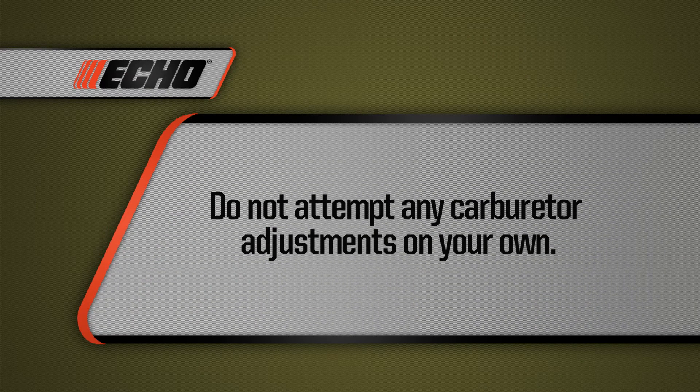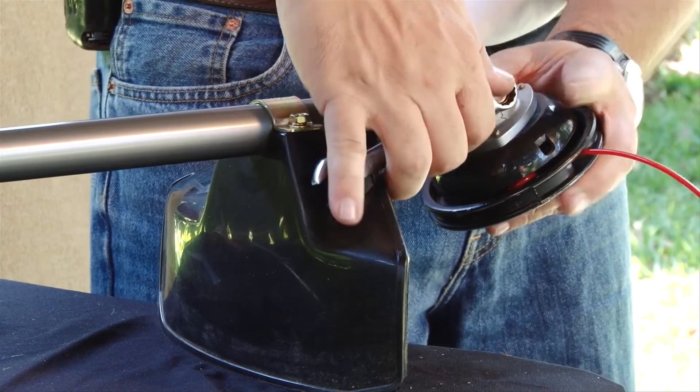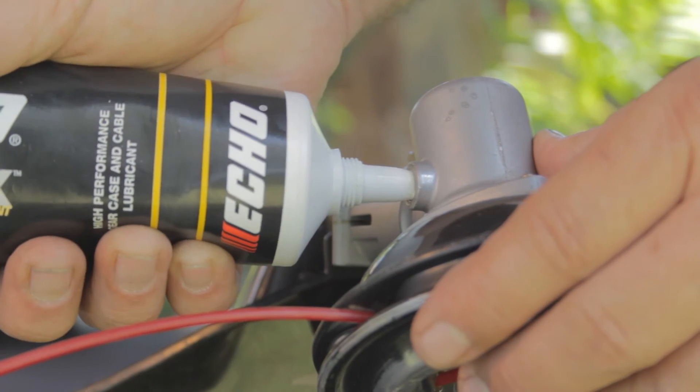Do not attempt any carburetor adjustments on your own — carburetor adjustments should only be performed by authorized workshops. Inspect the gear case and change the grease every 50 hours of use. ECHO recommends lithium-based grease such as ECHO Extended Protection Lubricant.